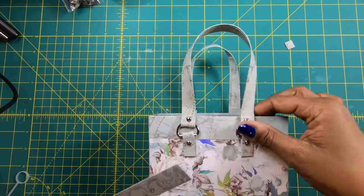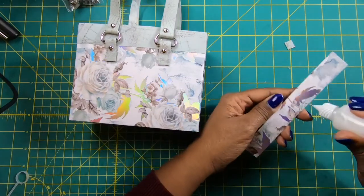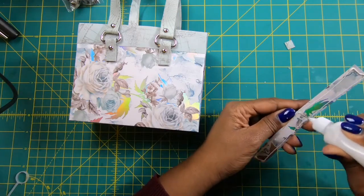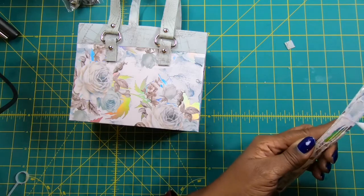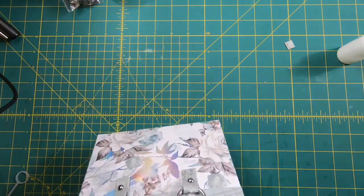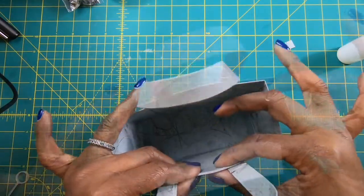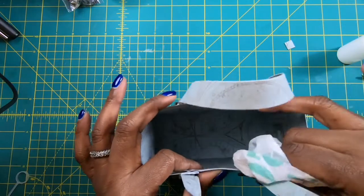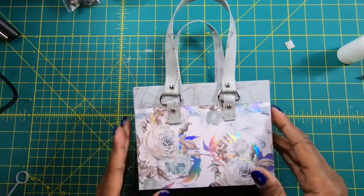One thing I want to do is cover the brad showing on the inside. I'll take a piece of coordinating paper — a strip that measures one inch by six inches — and just cover the brad on the inside so that it doesn't show. I'll place it right on the inside of my bag, slide it into place, and come in with my paper towel to set that glue. I think that is very pretty.